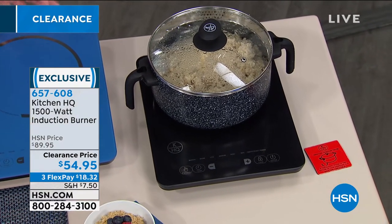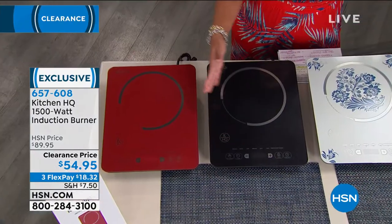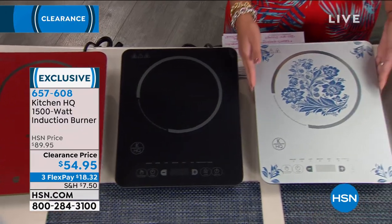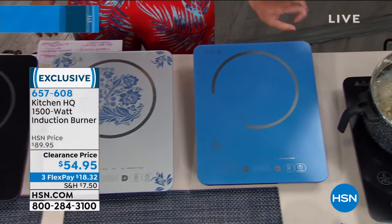The colors you're going to choose from today: you have the red, which is a little bit of a deeper red. You have black. So if you like it to match maybe your current stove in your house right now. You have this floral, which is so beautiful — just moving to Florida, I think this would be so great. And then we have teal.